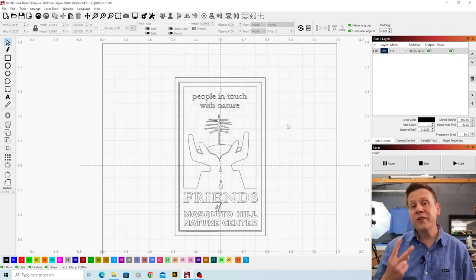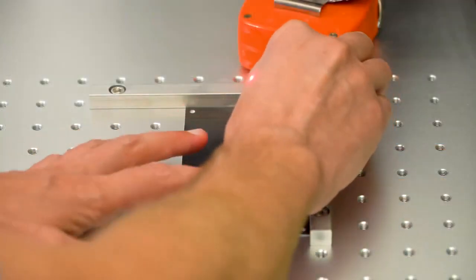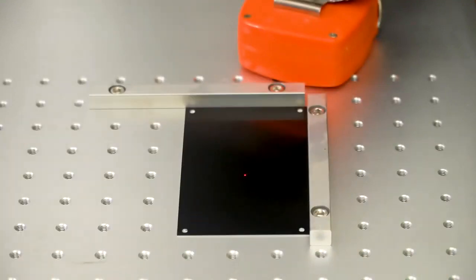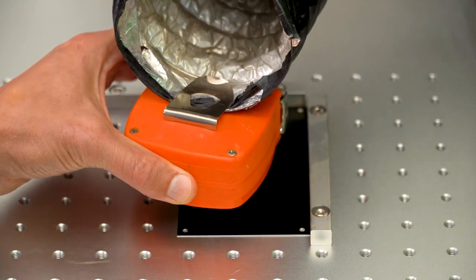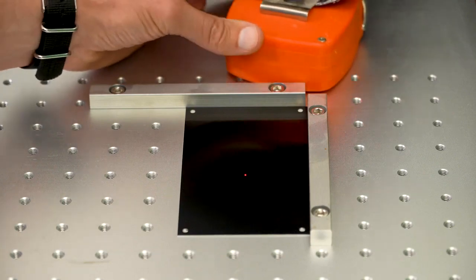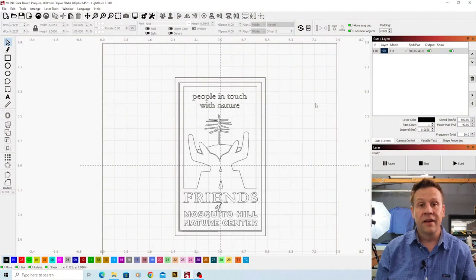There are only two things I need to do yet. The first is there's a protective layer on this anodized aluminum card and I'll peel that back off, making sure I don't get any fingerprints on it. The second thing is to turn on my exhaust system — I use a tape measure clipped onto the hose to keep the exhaust hose in place right next to the work. Then I'll put some goggles on, turn that exhaust on, and hit the start button.